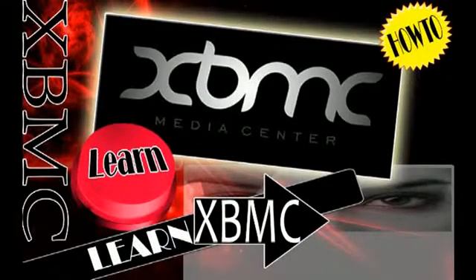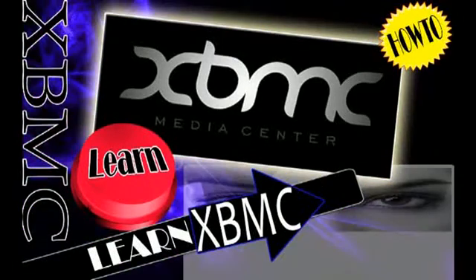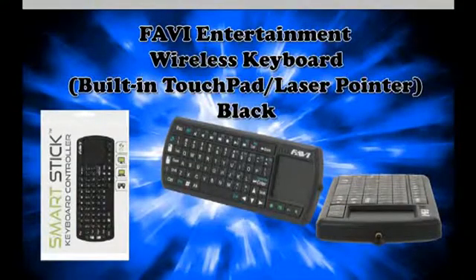In this video we're talking about some add-ons to your XBMC media player to get a little bit more out of it. We're going to be reviewing a product: a wireless keyboard with a built-in touchpad and laser pointer, as you can see here. It comes in a black color — it's the FAVI Entertainment wireless keyboard.